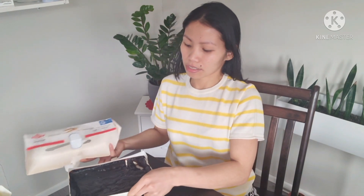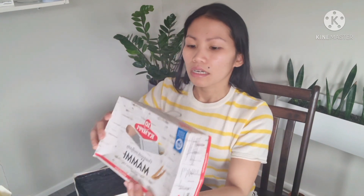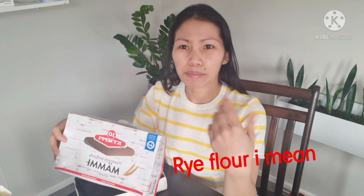This mämmi is traditional mämmi. They also have different flavors — like a lumo flavor, something organic, and other varieties — but I just bought and tried this original traditional one. This mämmi is originally made from rye bread, and I don't really like rye bread here in Finland because it's hard and dry — it's not my type.